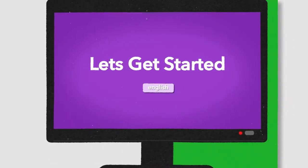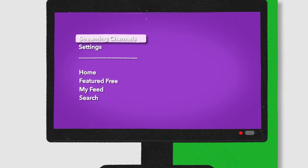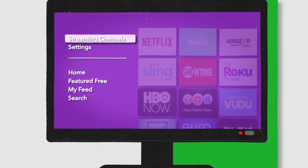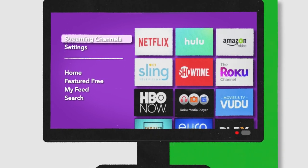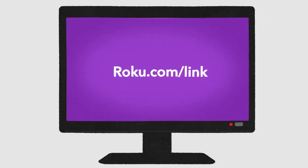After that, you'll need to create a Roku account or sign into an existing one. Now you can add channels to your Roku by going to the channel store and browsing through the selection. You can also activate your device by entering a code on the Roku website.